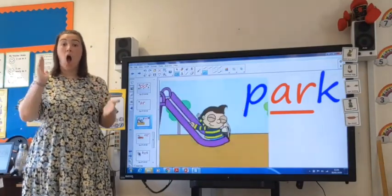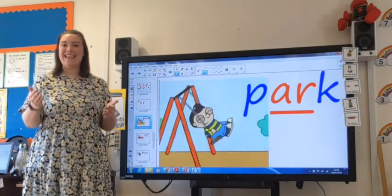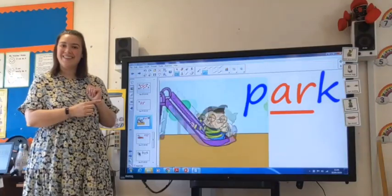Your turn. Let's do it all together. Ready? P, R, K — park. Good job.